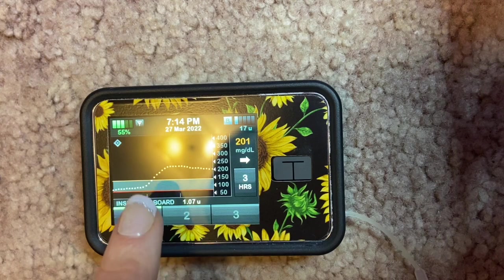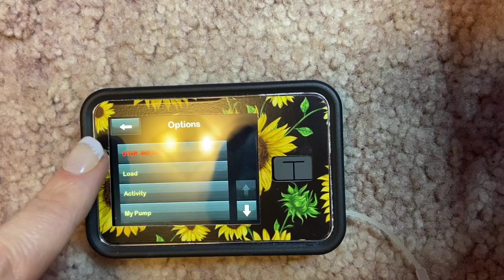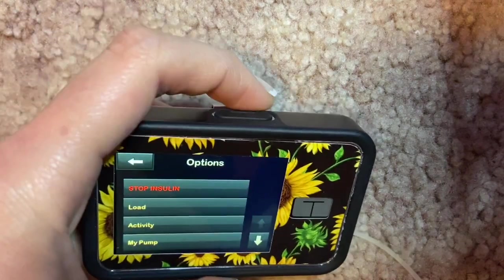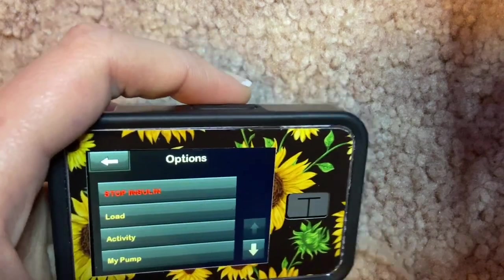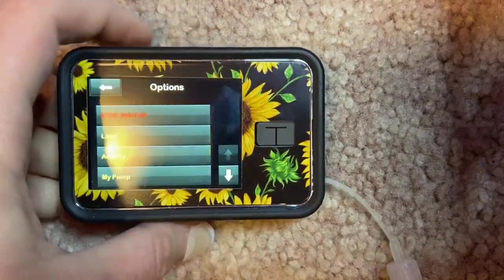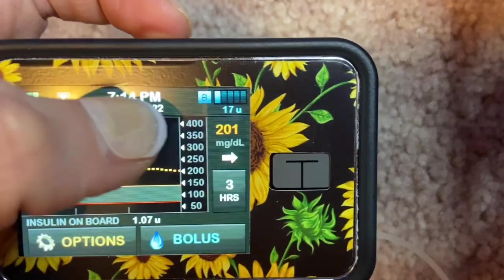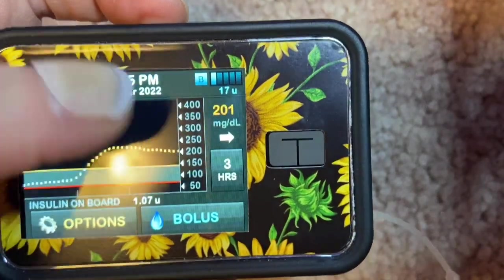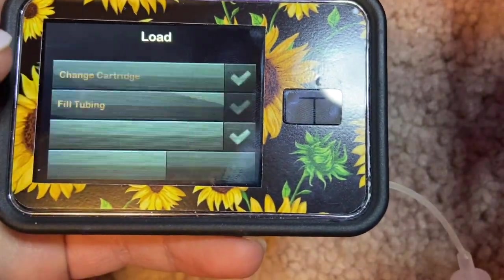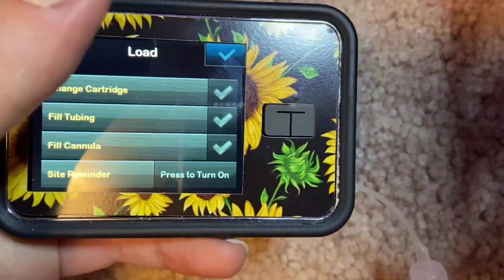Now I'll show you all the features in the Options menu. The first button will stop your insulin — use that to take a shower or whatever you need. If you have Control IQ working, it will automatically suspend insulin if it predicts your blood sugar is going to go very low. It'll light up red and the basal indicator will show zero in red, letting you know in multiple ways that insulin has been stopped.